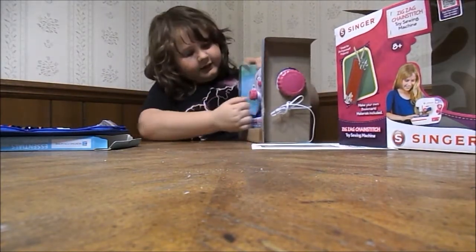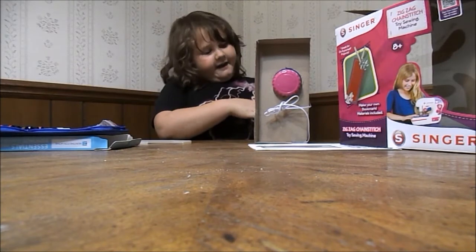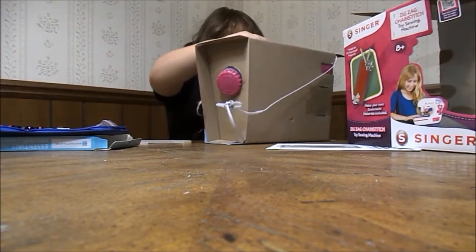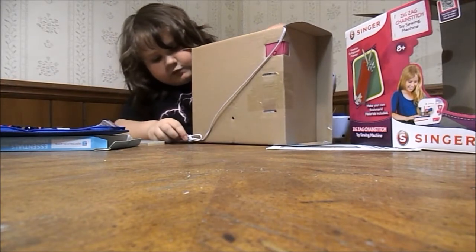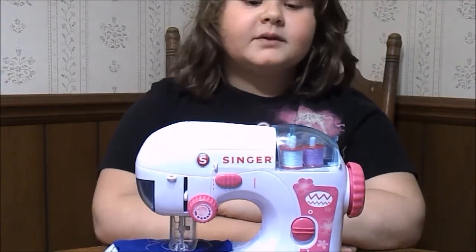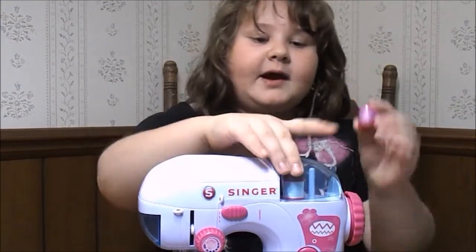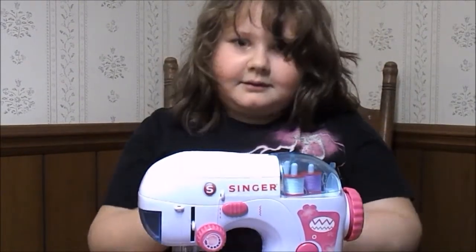Let's put this out. Here are the thread colors — you can see the white going down. We have purple thread and some pink thread.